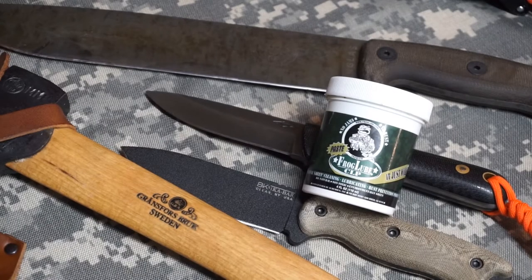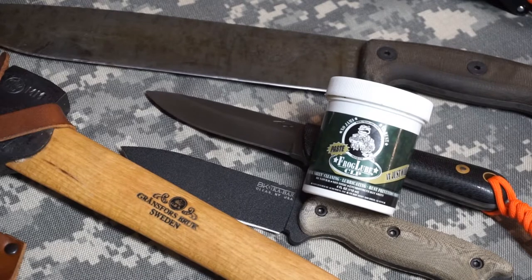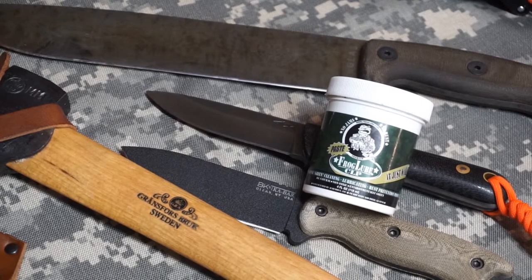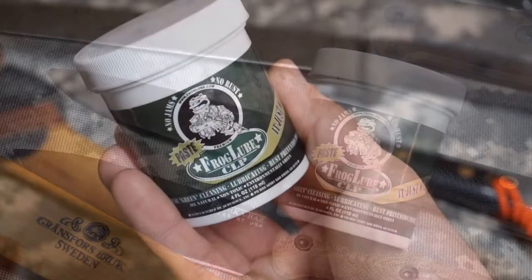Hey there everybody, Eric from Outer Limitless coming at you today with another video. Today's video is about a product that has become in my book a must-have for a number of reasons. This particular product is one that I use on all of my blades to keep them in proper maintained order, to prevent rust, keep them clean, and help them to withstand adverse conditions. The product I'm talking about is Frog Lube.